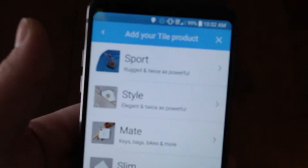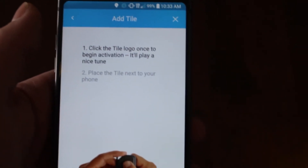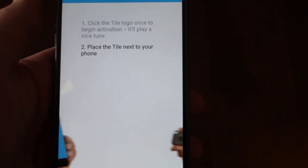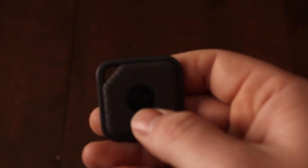Let's push that out. So let's hit the Tile Sport. It says click the Tile logo once to activate, then place next to your phone. So I'm going to hit that here.